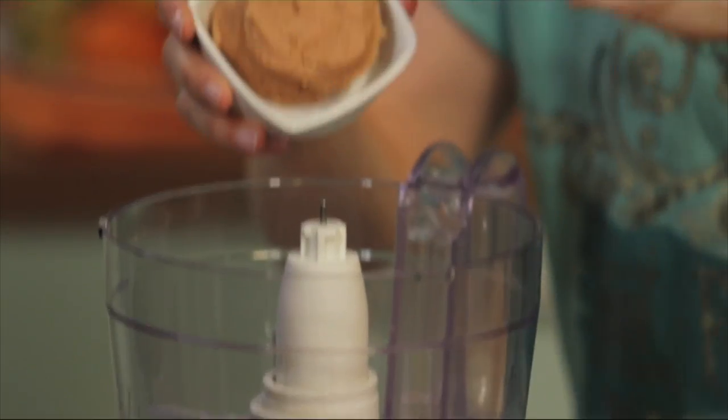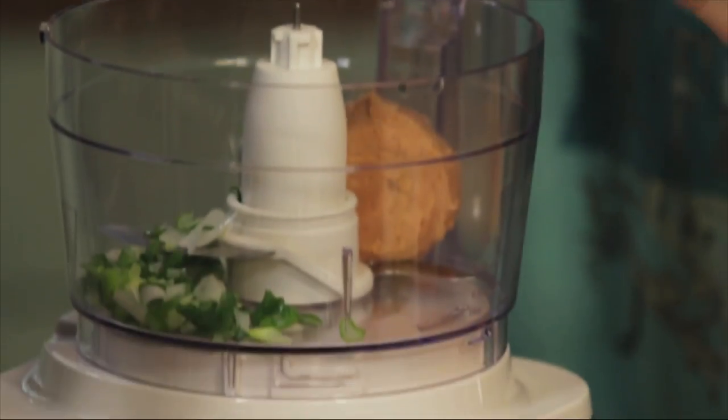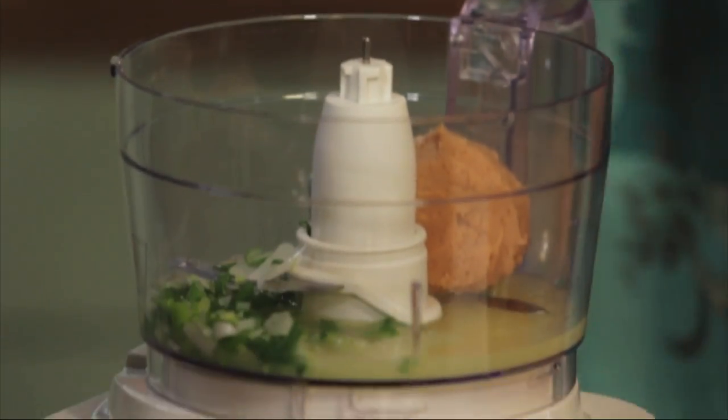In our food processor, I'm gonna add the tarama, one fresh onion, and the juice from three lemons. Let's give it a quick pulse.